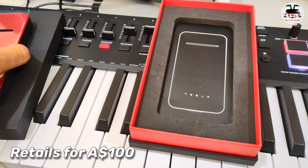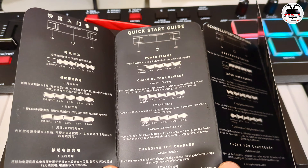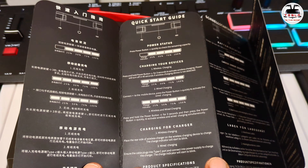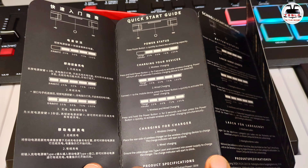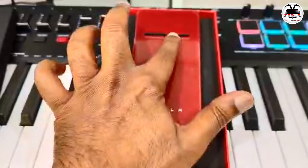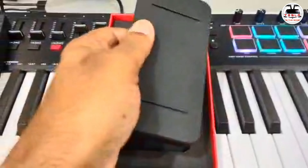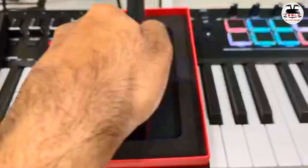We have an instruction manual. Let's pick English. It says Quick Start Guide: press the power button to quickly check the remaining capacity. For wireless charging, press and hold the power button for three seconds to activate it — power will turn off in 40 seconds if no wireless charging device is detected. Press the power button once to quickly activate wired charging, or press and hold for three seconds then press again to activate both wireless and wired charging simultaneously.